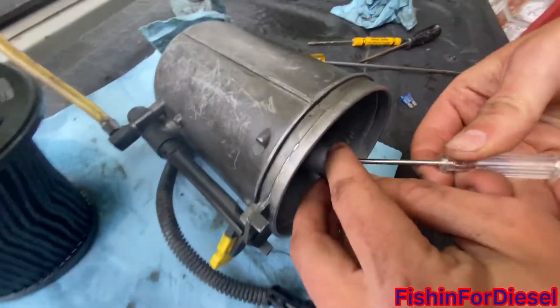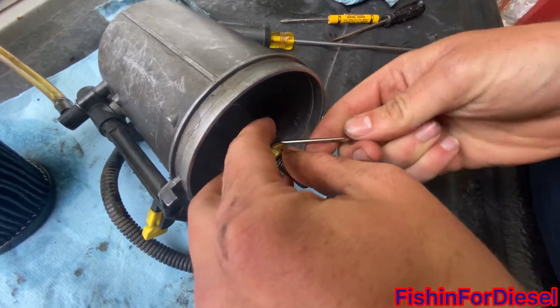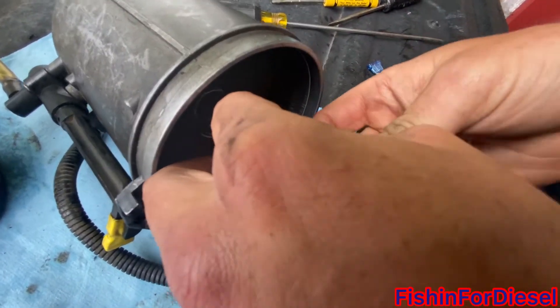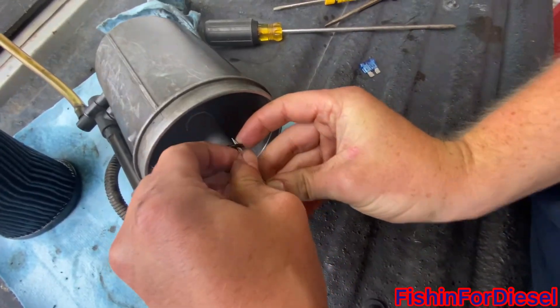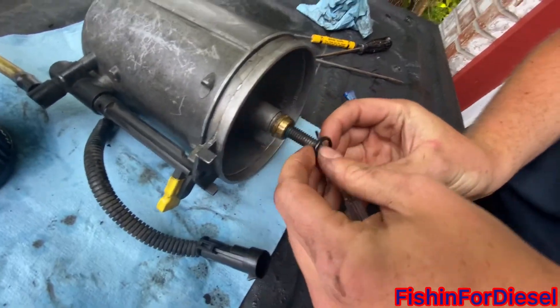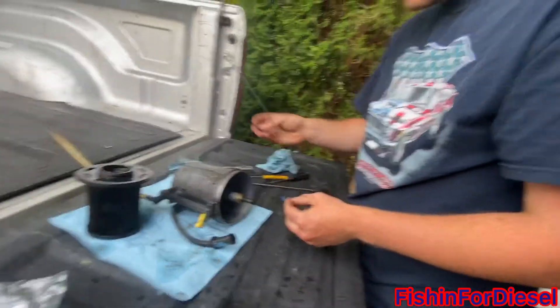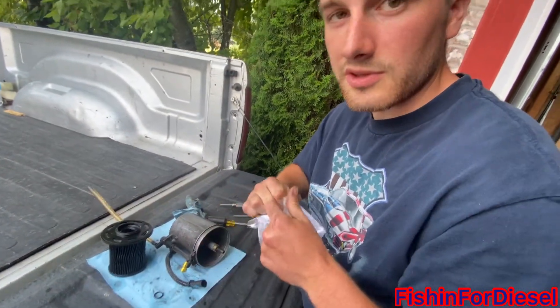The next step — get up underneath here with a pick or a small flat-tip screwdriver, get underneath the old O-ring, make sure not to hurt the mating surface at all, and just ride it back out. Take it off, the old one goes away, and on with the new one.